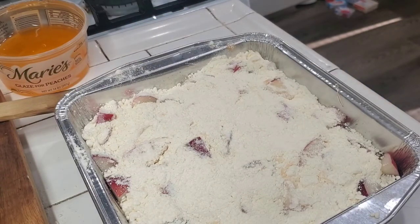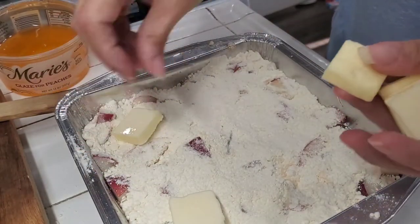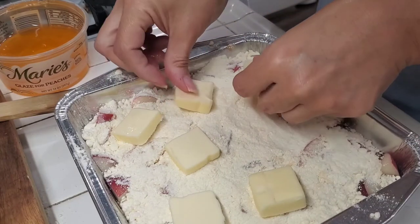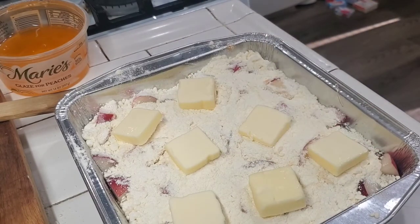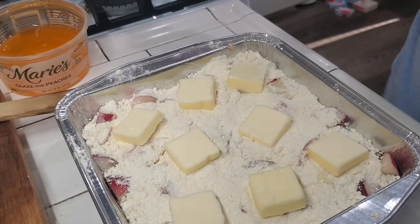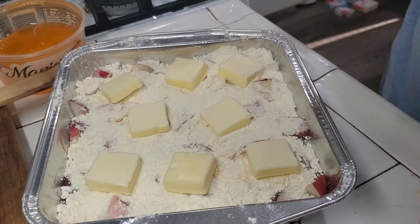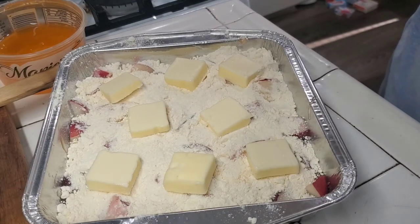Get your butter and drop that butter in there. I'll get one more square — that's about half a stick. If you were doing the full cake you would need the whole stick. And that's it! This is gonna go into the oven for about 35 to 45 minutes. We'll keep an eye on it and see how this turns out, guys.